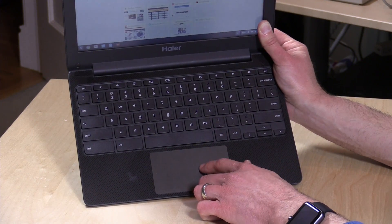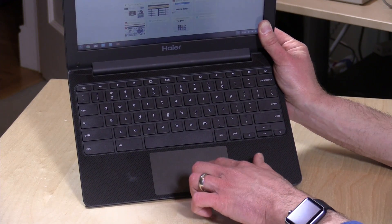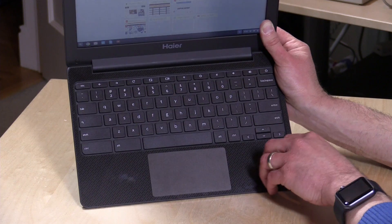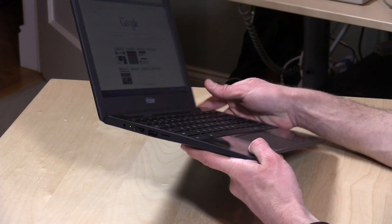The trackpad is really nice, actually — very responsive even for scrolling, with very little delay when switching from pointing to scrolling. It's a clickpad, very responsive and nice to use. There's a weird shiny sticker on the front that I'm not too crazy about, but I guess they wanted to add a little flair to it.